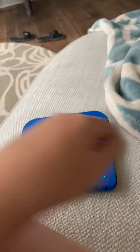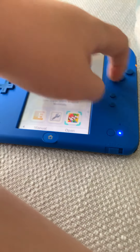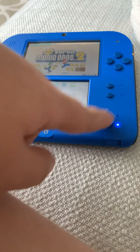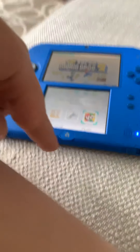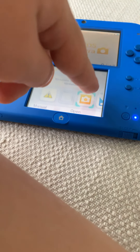You get a new notification every like ten minutes. You have your D-pad, four buttons — B, A, X, Y, Start, and Select — and then you have your power button, your charger light, your home menu button, and it'll take you to the 3DS camera.